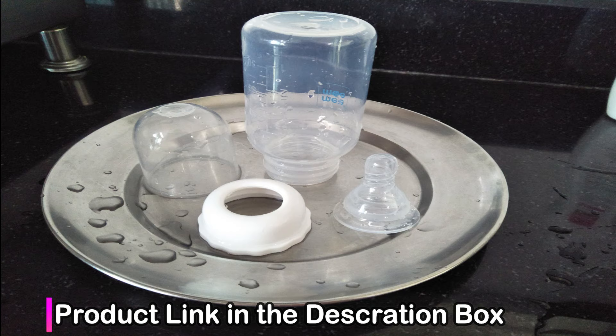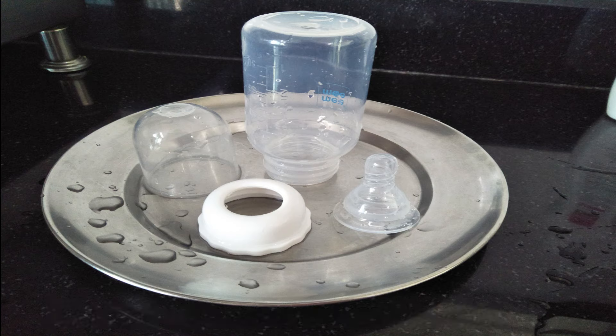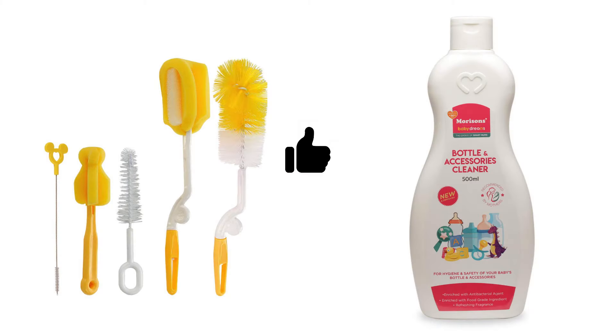After taking the bottle out of hot water, you can set it properly and use it when needed. I have been following this method for two years and I don't have any issues. I have tried many liquids but found this to be a good option. Okay, that's all for today. If you liked my video, please like, share and subscribe to my channel. Thank you so much!